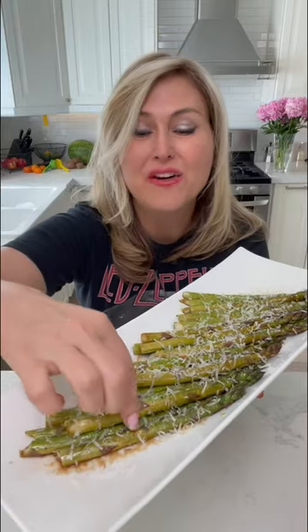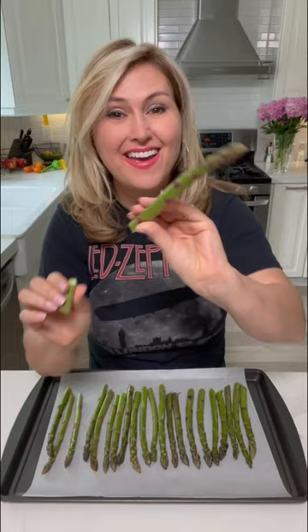The best asparagus you've ever had. Bend and snap.